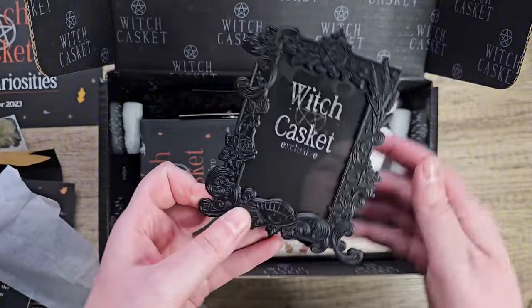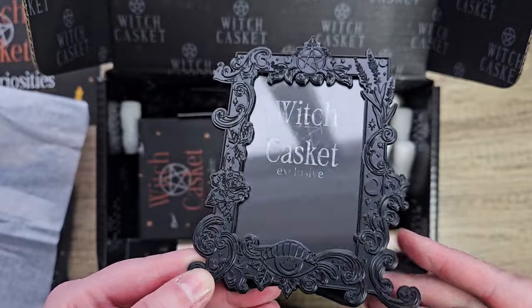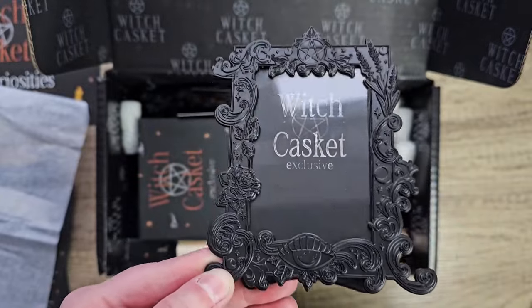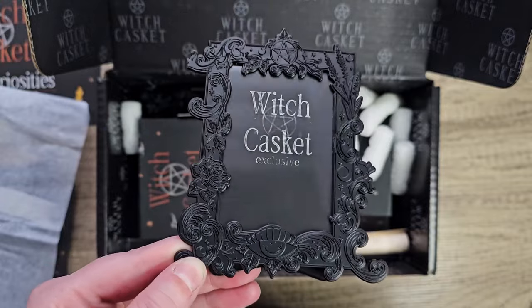Let's have a look at what it looks like. Oh, that's nice — it's really pretty, look at the detail on that. Nice.